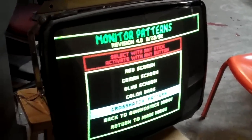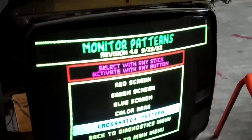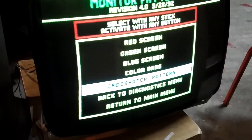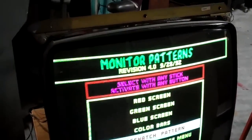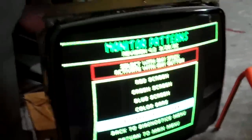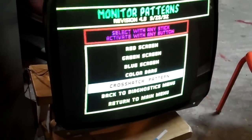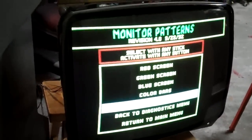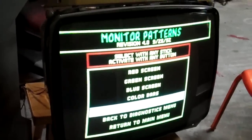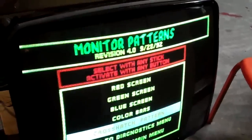Welcome back. This is another video for you, and what you're looking at here is the K7000 monitor that my friend Patrick had in the cabinet he bought. Through the earlier video, the colors were all messed up on it. I was able to fix that mostly by adjusting the yoke — it must have been completely off.